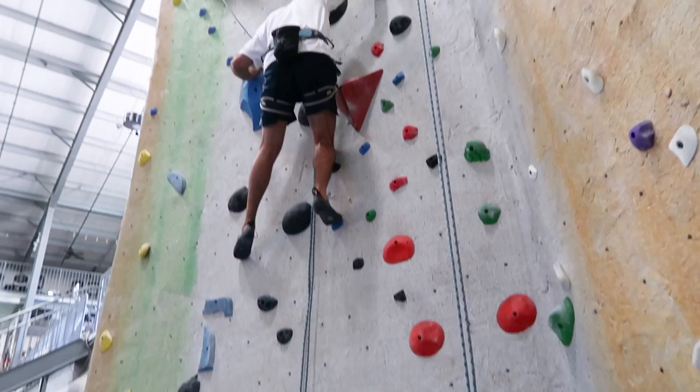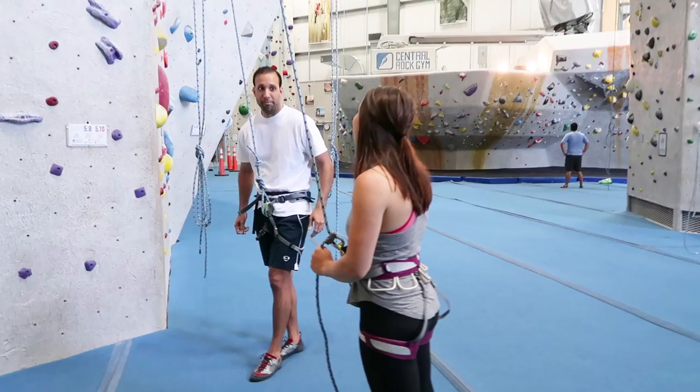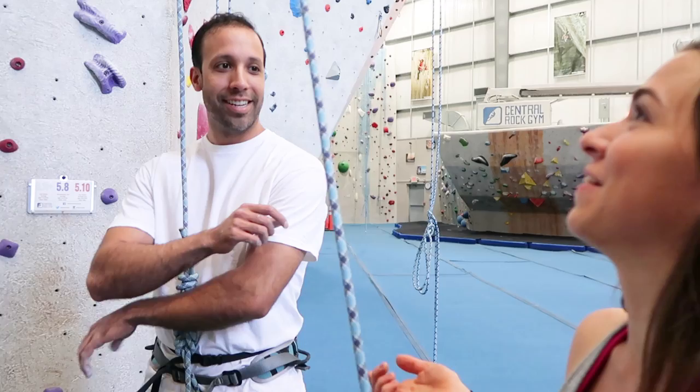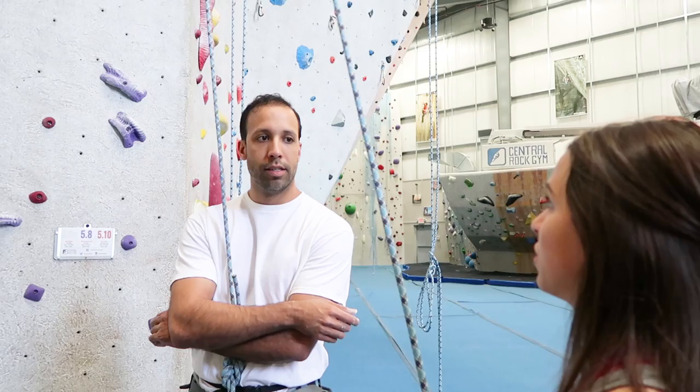Really trust your feet. When I sequence a climb, in addition to thinking about my hands, I think about where I'm going to place my feet. That helps to establish what the flow of the climb will be like — how your body should be positioned to move through the climb effectively.